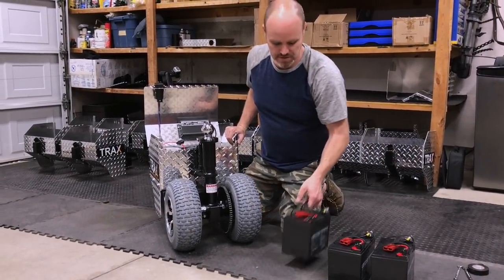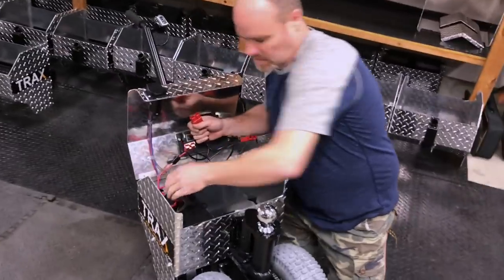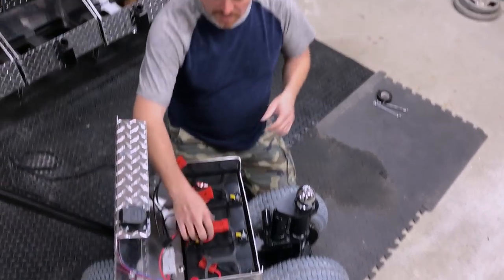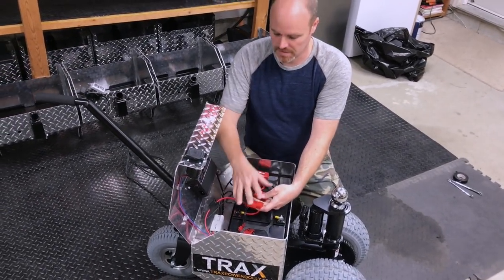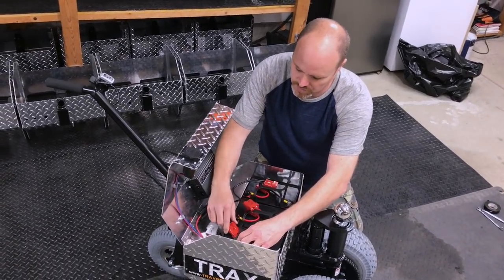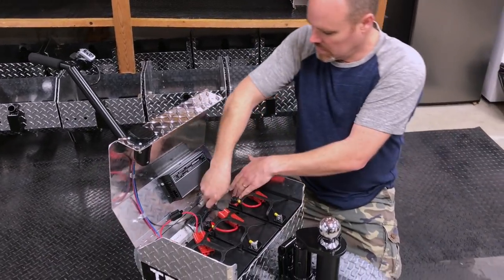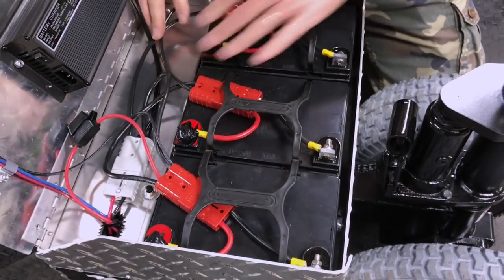We're going to now install these in the machine — just take them one at a time, hold the battery harness up out of the way, and drop all three in. Then connect them up — it doesn't matter which order you put them in. The harness will lay nice in there, and if you have these crossed it's not going to matter because it's taking 12 volts from each battery, and in the wiring it converts to 36 volts. You can't mix it up. Get everything to lay nice and flat in here.